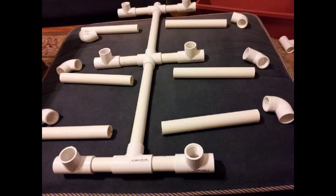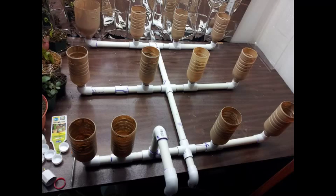Once you do a mock setup and have everything the way you know it's going to be set up, you can go ahead and add the primer and add the glue, get it set, let it dry for a couple of hours, and then put it on the table where you're going to set it.